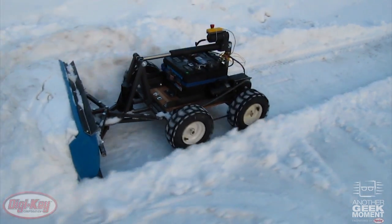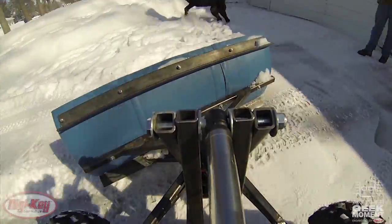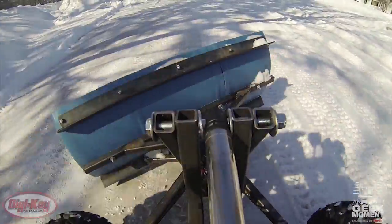This high power DC to DC converter from CUI has allowed me to move through snow and even entertain the dog a little without having to battle the elements. What will you do with one? Tell us below and head to digikey.com today to pick yours up. We'll catch you next time for another Geek Moment video.